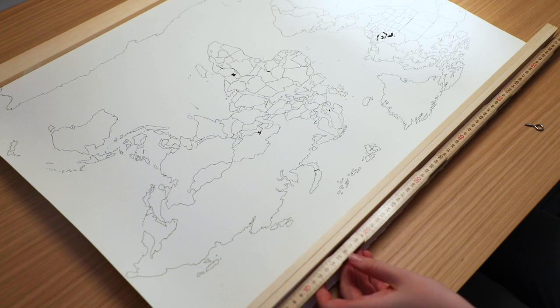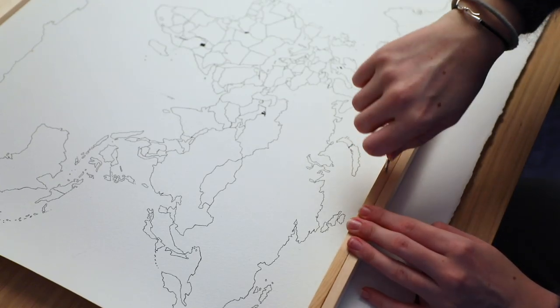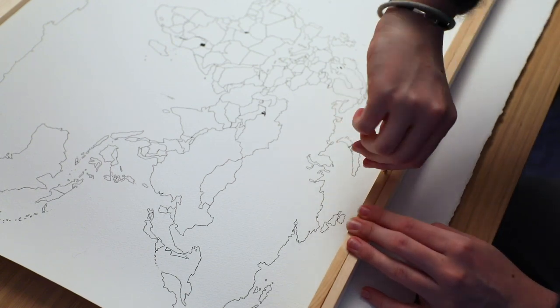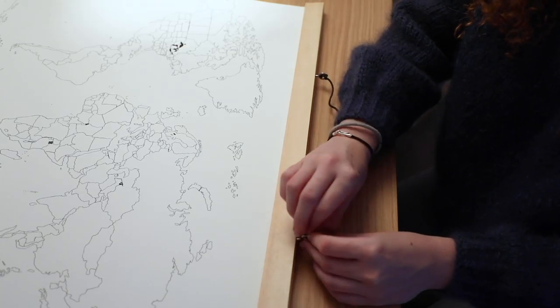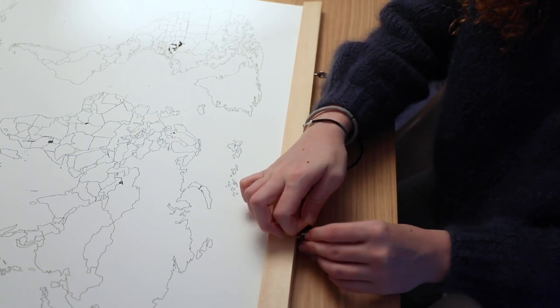For the frame, I found these wooden dowels that had magnets on the inside, so you clip one pair to the top and one pair to the bottom of the paper. They are 70 centimeters long, so quite a wide wall hanging. After clipping these on to my painting, I screwed in two of these hooks about 20 centimeters in from each end, and tied a short piece of string to each of them.